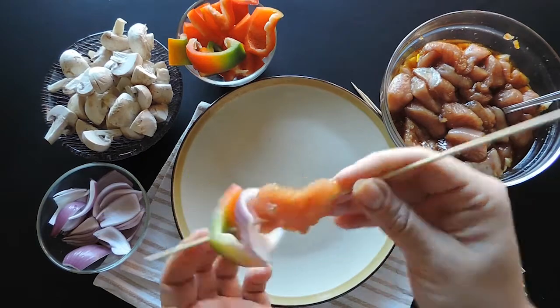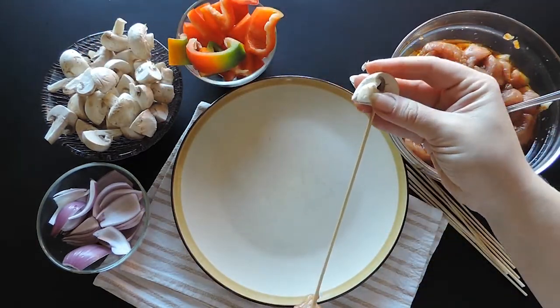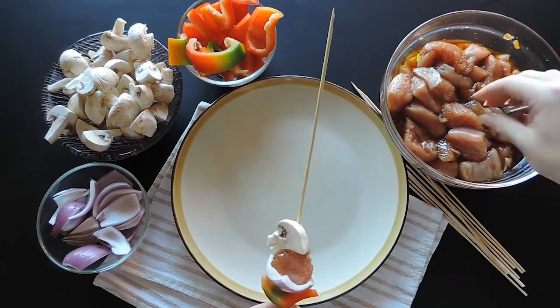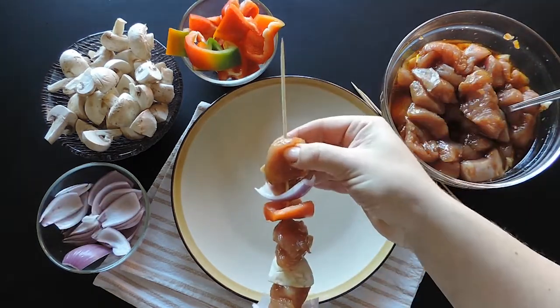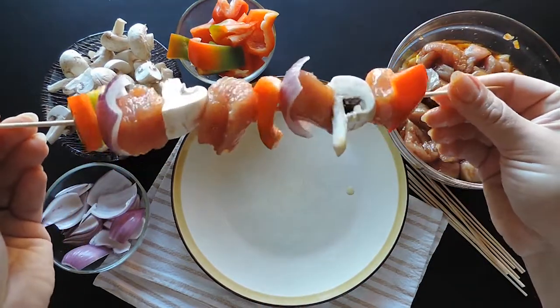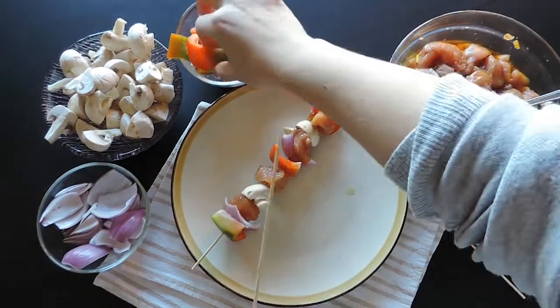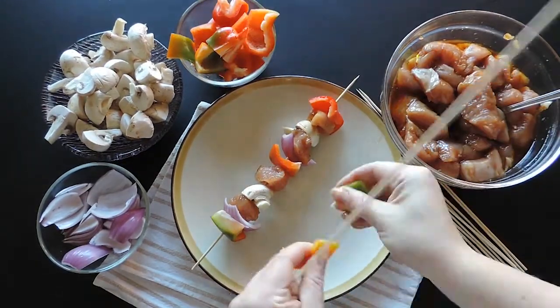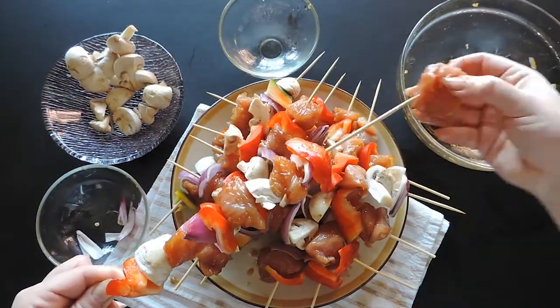And a mushroom piece. Then repeat until you have your skewer full. Add the remaining ingredients to the rest of the skewers until you have 10 full sticks. Keep the marinade leftover for later.